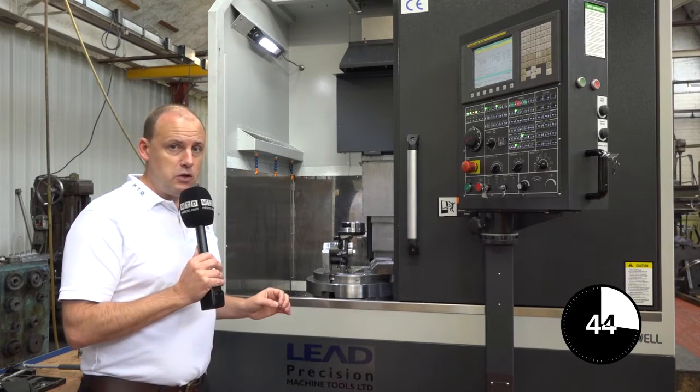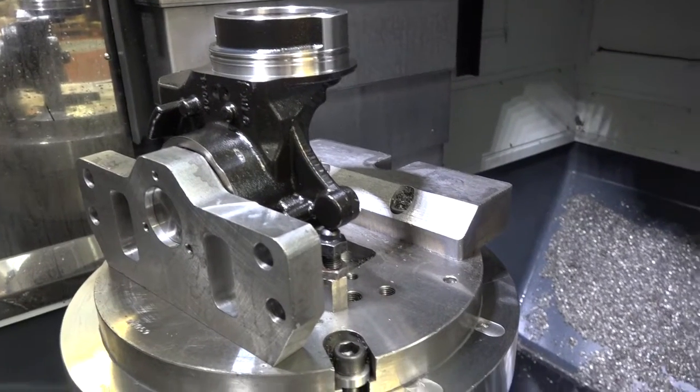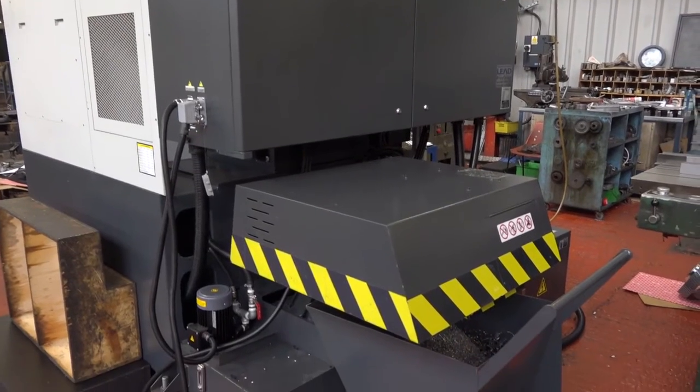The reasons why you may opt for the vertical lathe solution start with the fact that the swarf will fall away from the chuck when you're machining. It will fall away with the gradient of this casting, fall to the bed of the machine, and be extracted out the back.